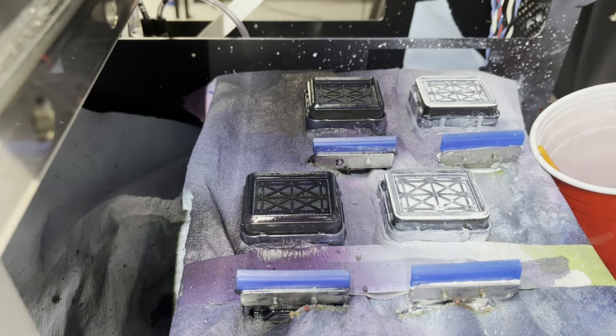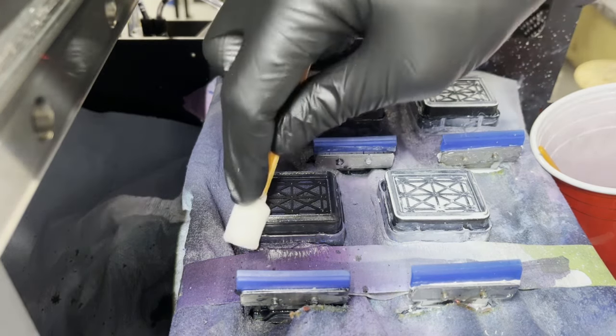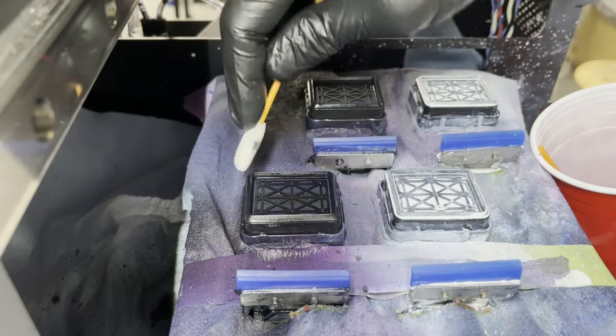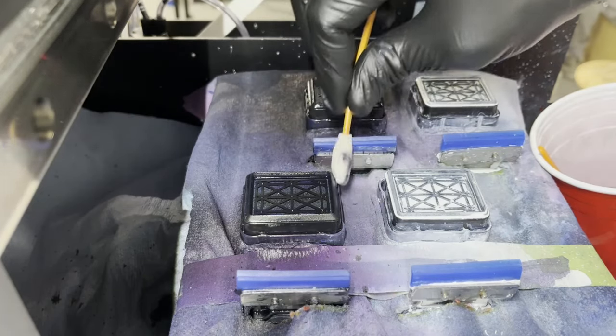Now the wiper blades are done. Now I'm going to work on the capping station, just wiping around the sides and a little bit of the top rubber cap here, giving it a wipe.